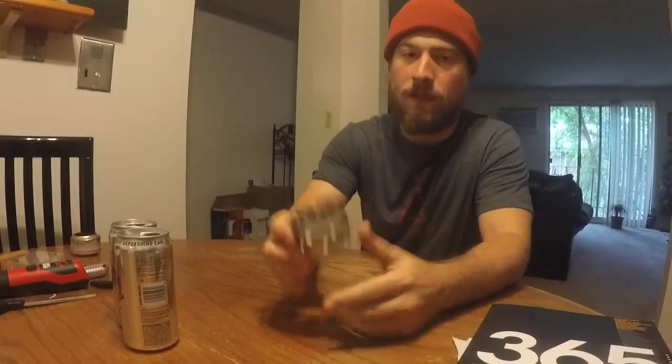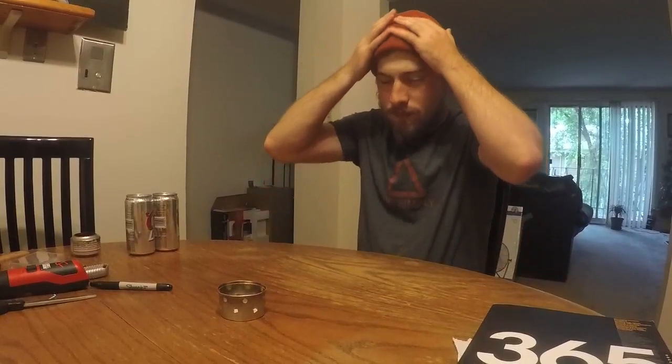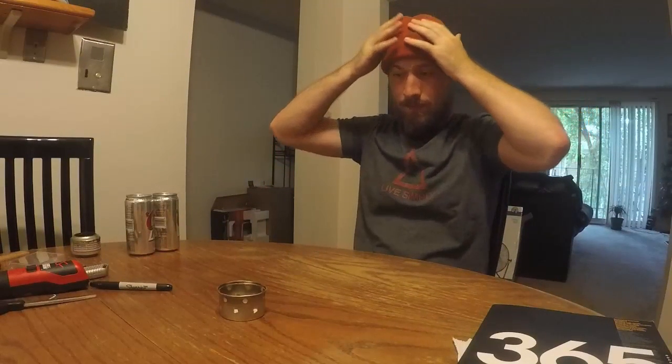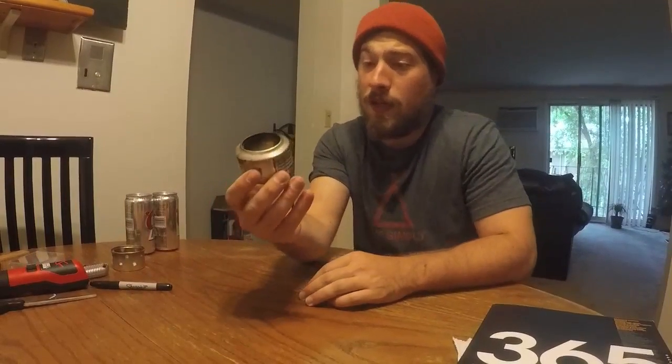Lately I've been interested in making alcohol stoves. Here is a fancy feast one I made — it works. It's super simple: you get a fancy feast can, put some holes on the sides, put your alcohol in it and it works. The issue is my pot is too small, so the flames lick over too much and aren't heating my water as efficiently as they should. I've also played around with the two-can method.